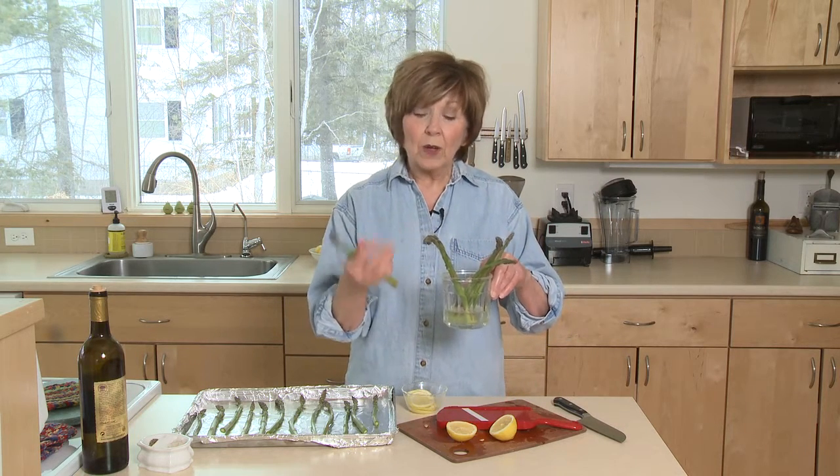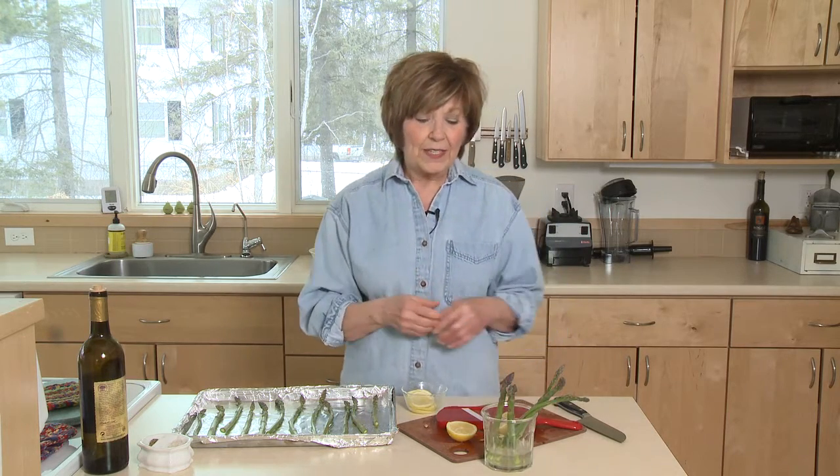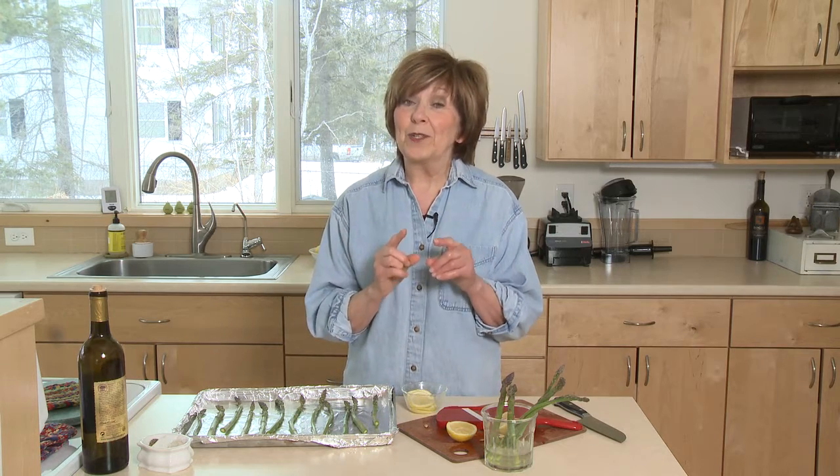Typically when you pick it up at the grocery store, it's standing in water. So I like to bring it home and just trim a little bit off the ends and put it in a little bit of water. Now this I got two days ago and it's still really nice and firm and it's really fresh. It's delicious raw, but it's even better when it's roasted.